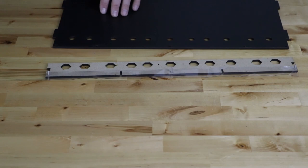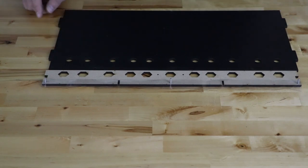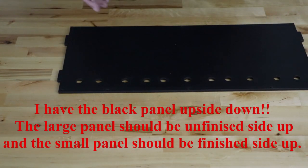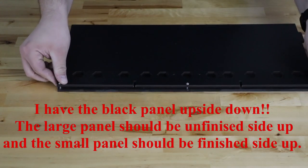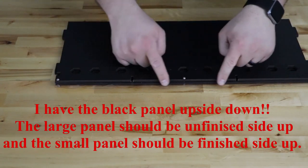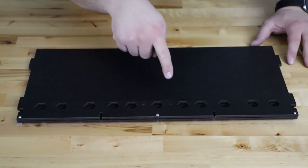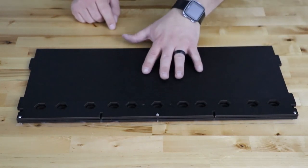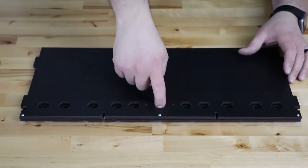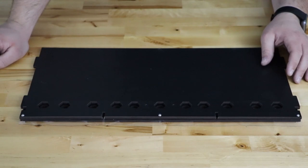Grab the base panel you decided to be the front of the box. Flip it over and push the screws through the screw holes — that sandwiches the seal between the two panels. We're sandwiching the plastic between the exit panel we prepared and the base (bottom) panel. Some hexagonal holes may have nothing under them if you oriented the box the other way — that's okay, we'll use those later.